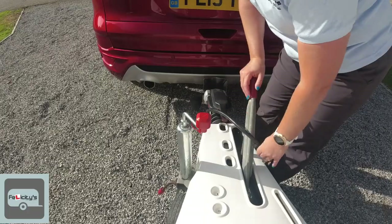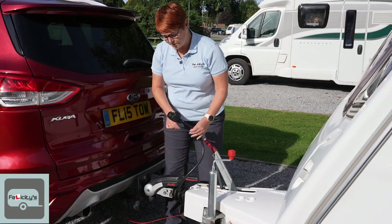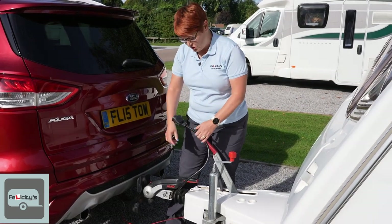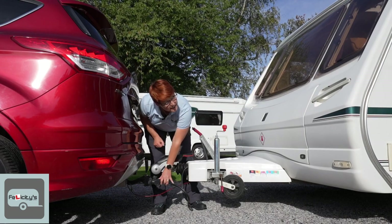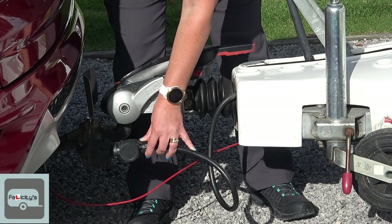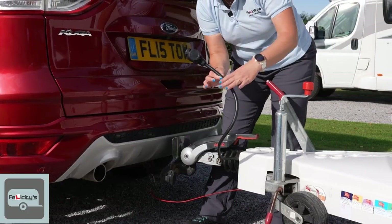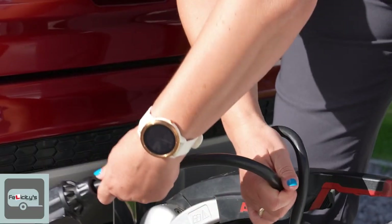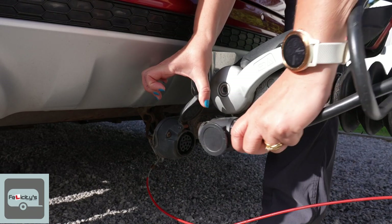Next we've got the electrics. This caravan and my car work on 13-pin so we're only on one plug and one socket. Now if I was just to connect the electric straight in, you can see that cable is really long and it's going to catch on the road or on speed bumps. So never hold the plug — just hold the lead and put a little pigtail in, and then couple.